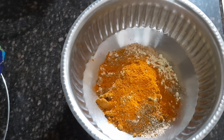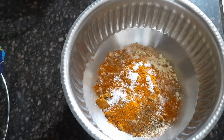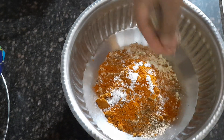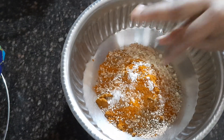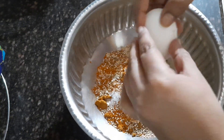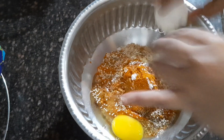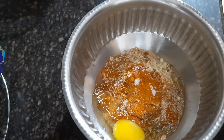Add one tablespoon of ajwain seeds. Now I'm adding half tablespoon of red chili powder — if you want, you can add one tablespoon. As per my spice preference I'm adding half. One tablespoon of salt — add salt as per your taste. Now I added one tablespoon of sesame seeds, it really gives a great flavor. Give a nice mix. Now I'm going to add one egg and mix well.